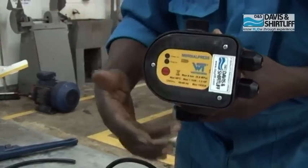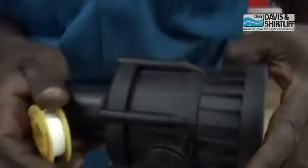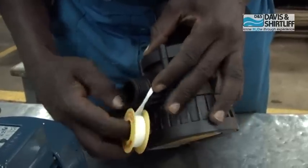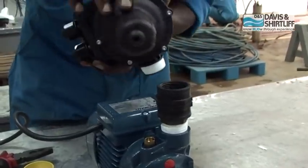Ensure the press control faces upside down. A small arrow shows the direction of the water flow. Apply sealing thread onto the press control thread, then mount the press control on the fitting.